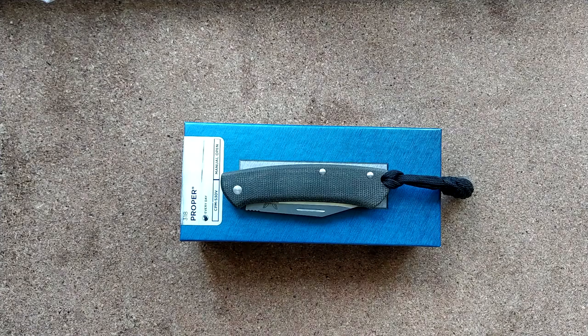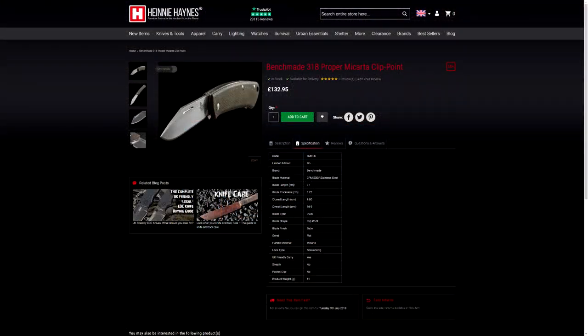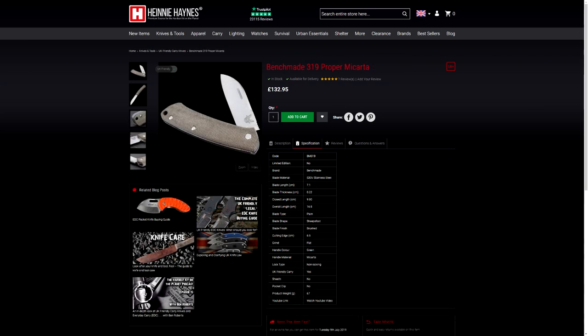Hey there UK EDCers, today reviewing the Benchmade 318 Proper. You can get this knife for around about £130 with a clip point or a sheep's foot blade.